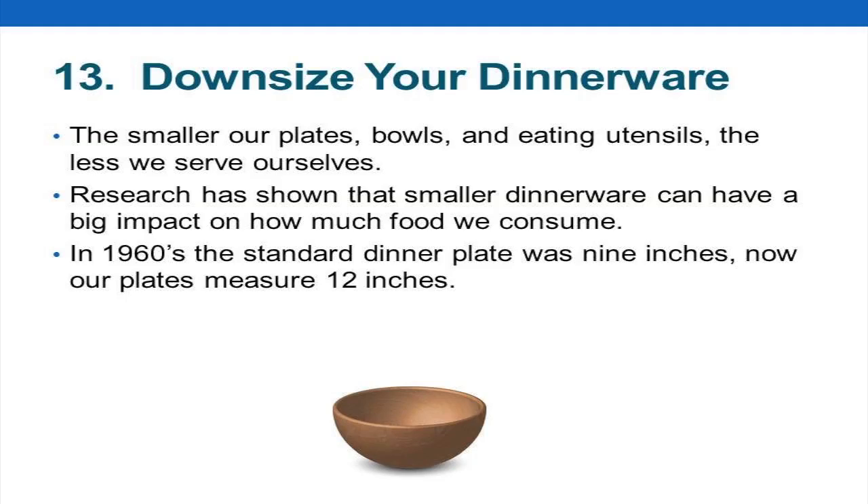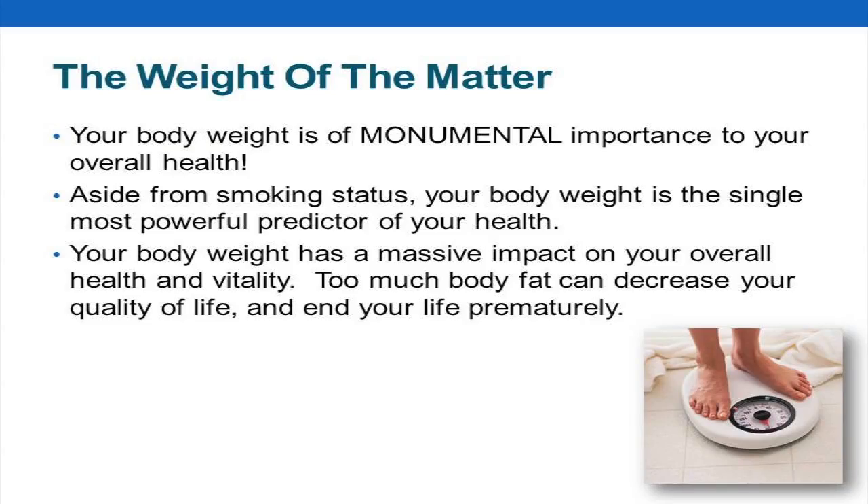Okay, number 13: downsize your dinnerware. Does anyone have their grandmother's china or their mother's dishes? They're smaller, aren't they? Dinner plates used to be nine inches, and now they're 12 inches. So what do we do when we have a bigger plate? We fill it up. When you go to those big Italian restaurants and they bring you out the big bowl of pasta, it's enough for four people.